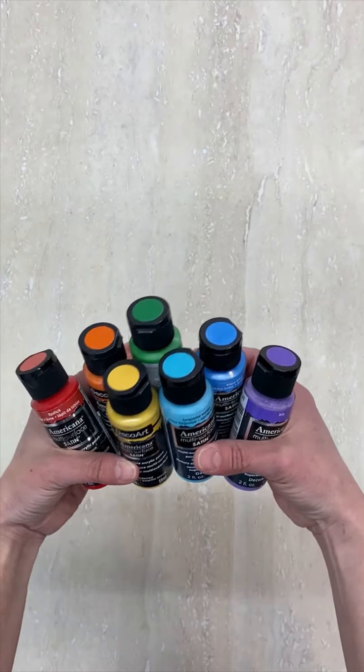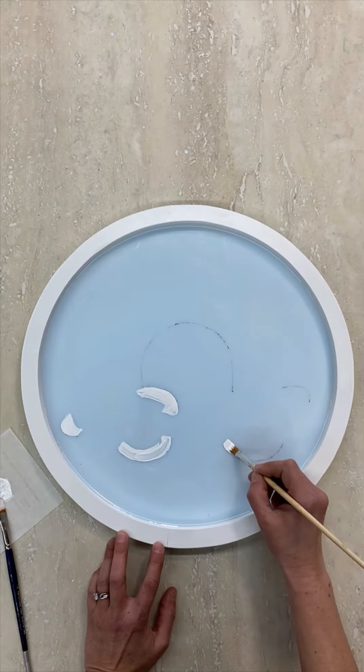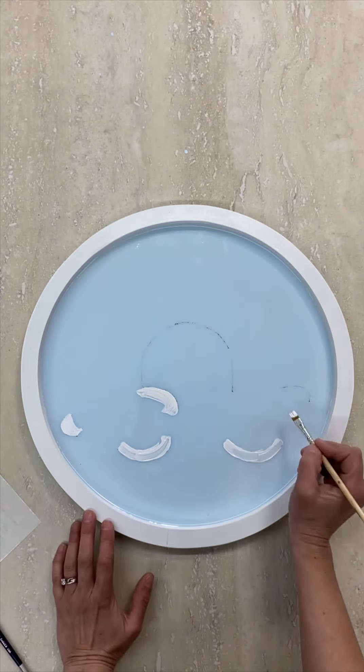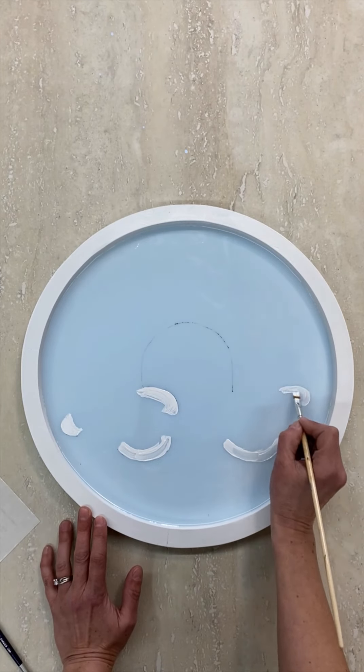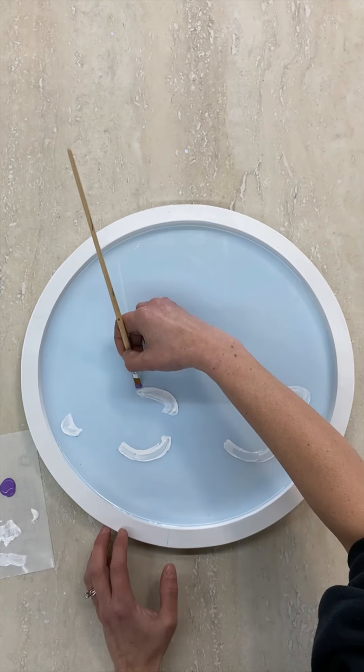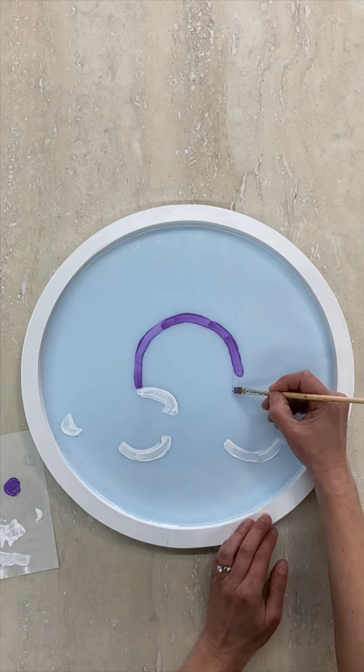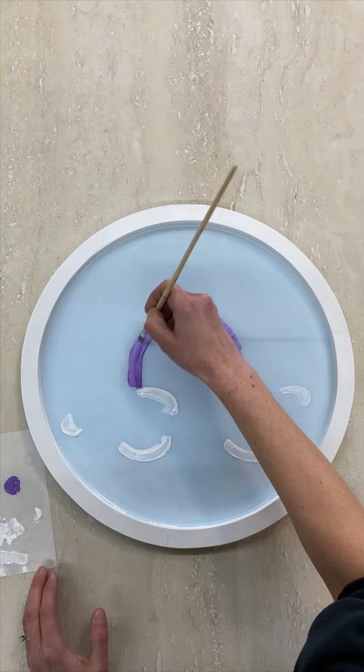To add the layers of color, you need acrylic craft paint in a rainbow of colors, as well as white. I used DecoArt's multi-surface craft paint. Start by painting the cloud areas with white using several coats if needed for good coverage. Then use the purple paint to paint your first stripe right along the line you traced.